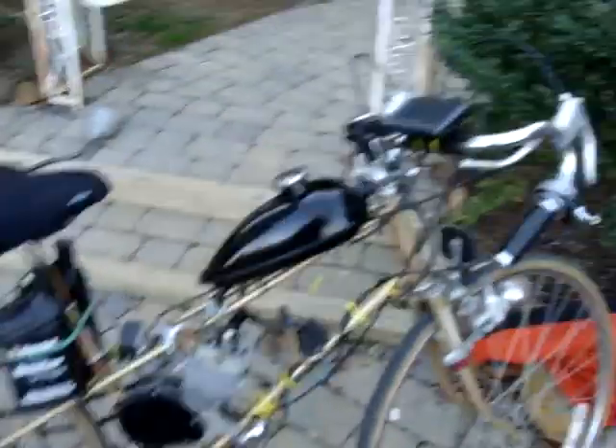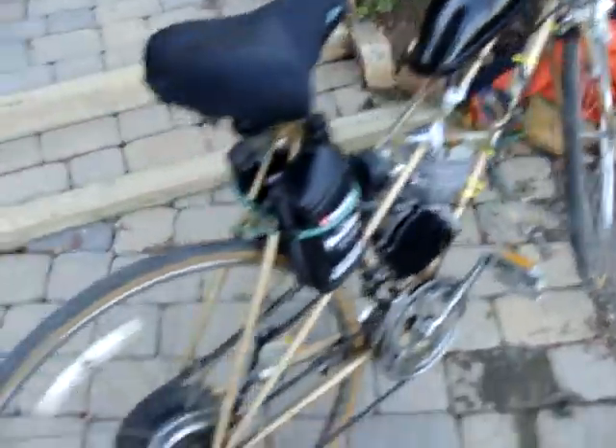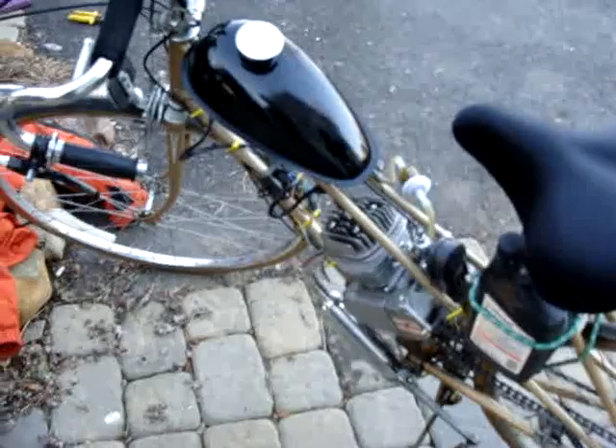My GPS up there. Yeah, there it is. My bike. Yeah, for now. Alright then guys, thanks for watching. See ya, bye.